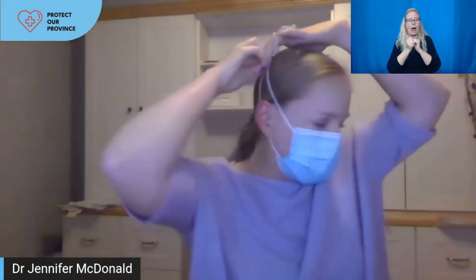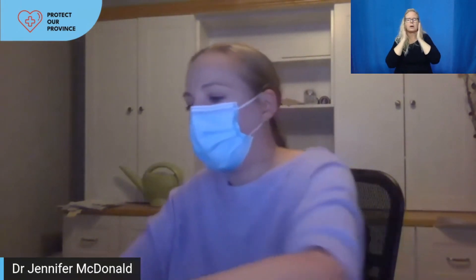One option to improve fit is to use a simple ear saver — you hook it on and now your mask becomes basically a headband-type mask. It takes less pressure on your ears and tightens it against your face to get rid of some of the gaps. Another option, since many of us have cloth masks from the last year, is to put a fancier mask with more proven filtration efficiency underneath and a cloth mask over top. That tightens up the sides so there's not as much gapping, and when I breathe out now I don't feel quite as much air.